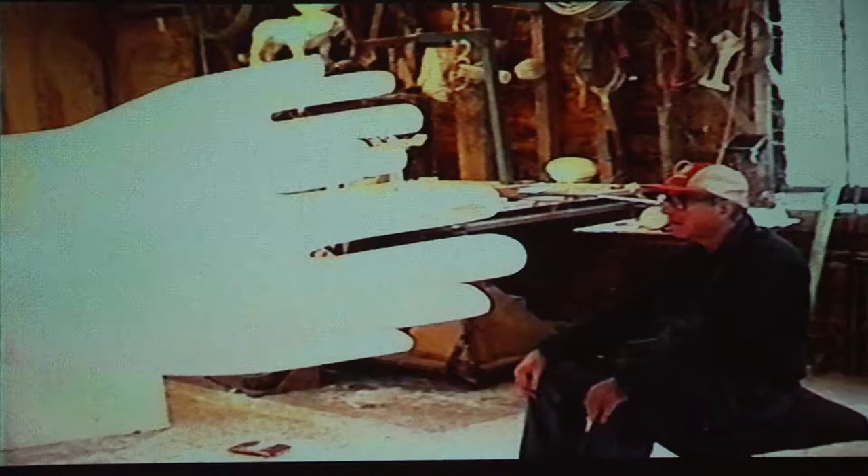Then you cut out your pieces, you assemble them, and then you shape them, and then you refine them, and you refine them, and you go from stage to stage until eventually you're on the finishing stage, and you're concerned only about the surface, because you've got the form already.